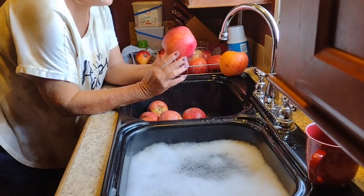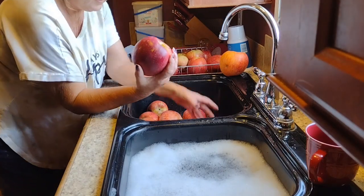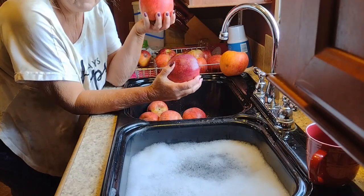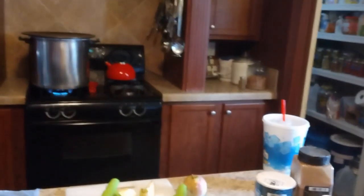I want you to see the size of this apple. That is my hand open up — I can't even hold that apple. Look at the size of these apples, you guys. They are humongous. So it won't take many to fill up that Instapot. I got Don helping me, you guys.